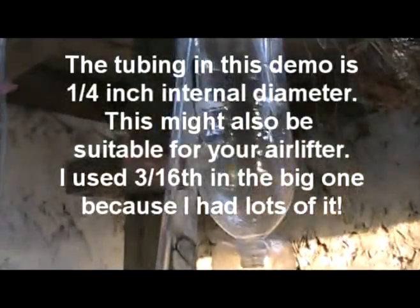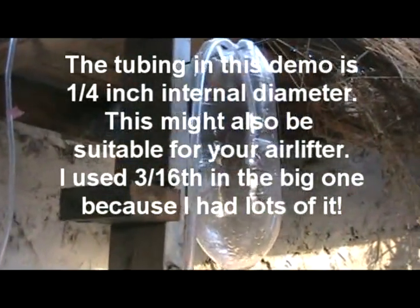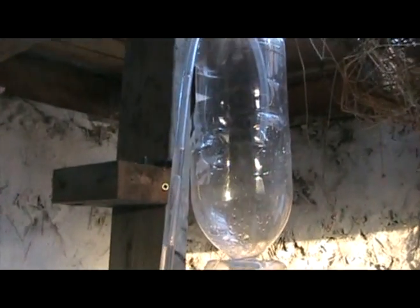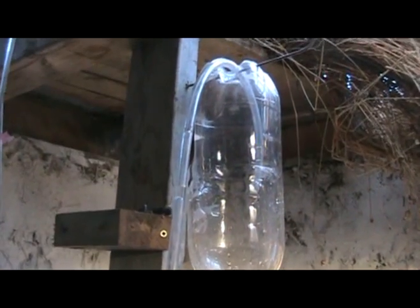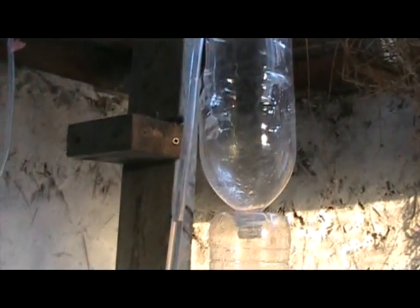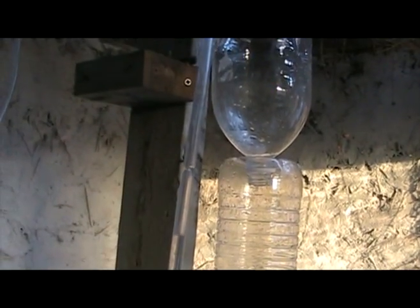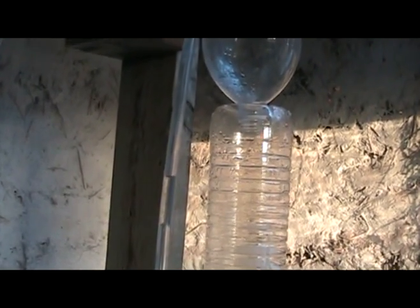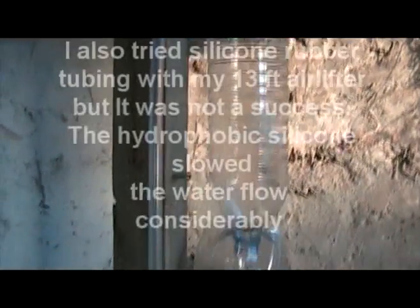The next thing I'm going to show you is liquid hold-up. It's important that there has to be the possibility that a bubble can travel up in the pipe. Some pipes — if you have silicone rubber pipe — bubbles might not be able to travel up at all if it's a really skinny one.